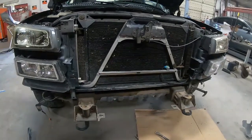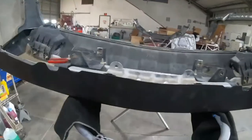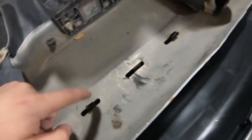Everything's taken apart. I got the HD pad on. This bumper did have a big old dent right here. I'm not sure if it was crashed — pretty sure — but it had a big old dent here.